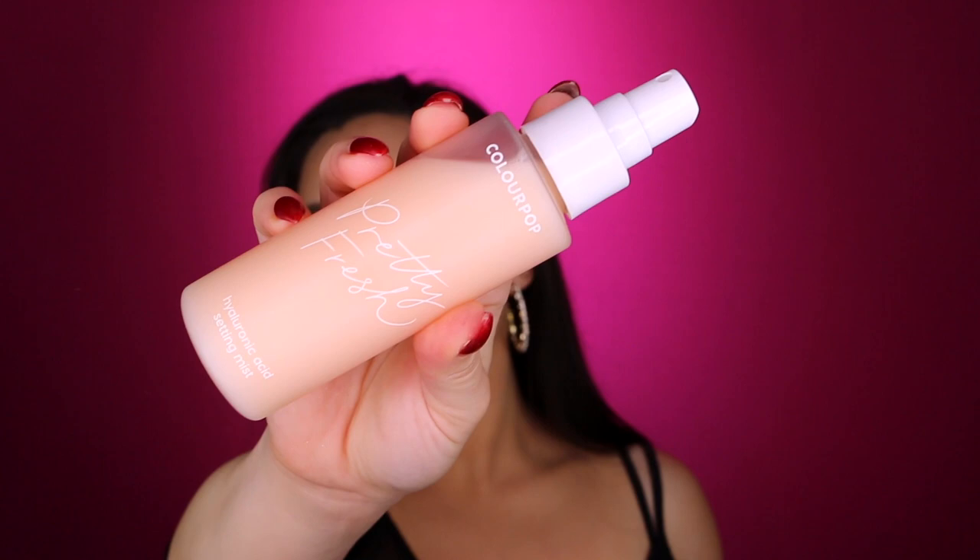Taking a Morphe M501 brush to see if we can't highlight these cheeks. It's not the most beaming cheek highlight I've ever seen, but it is pretty — I am feeling this, especially for the body. Absolutely stunning. I'm just going to spray the face with some ColourPop Pretty Fresh Setting Mist — this just smells so good. You can use code 5DEBRA to save yourself some money on all ColourPop products; you have to spend $20 but it's still a pretty good deal.